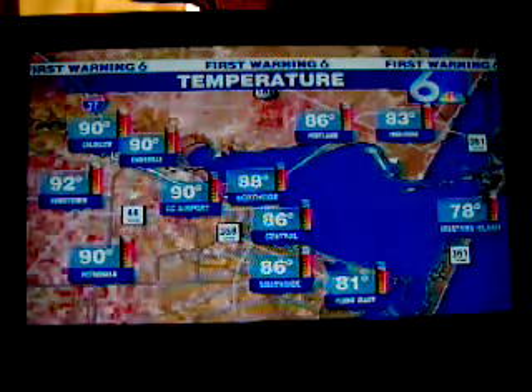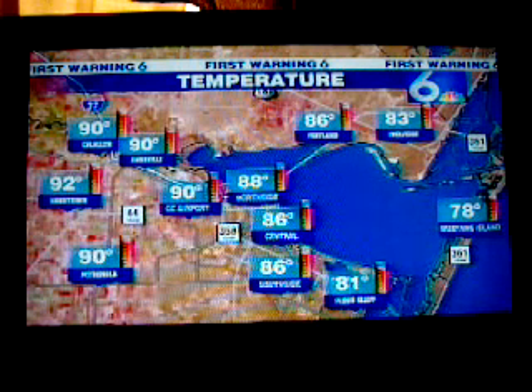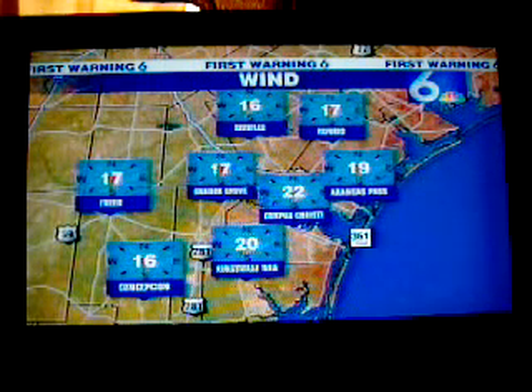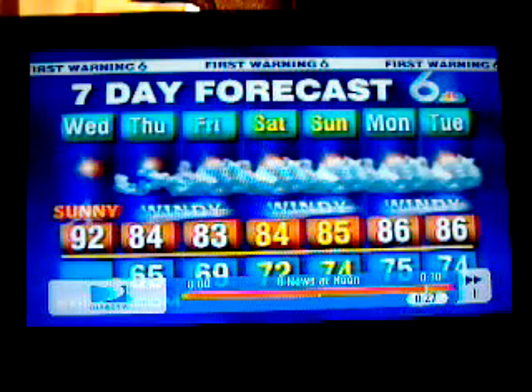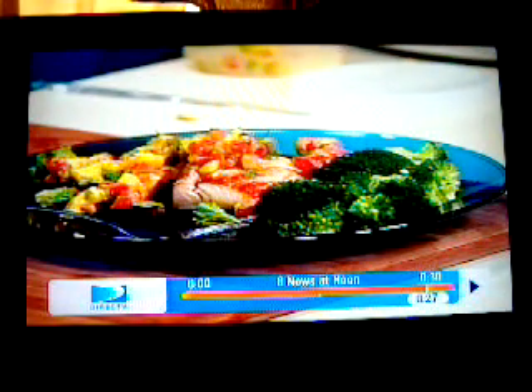Wind is going to be a big deal for us the next several days, and temperature's a big deal as well — look how warm it is. Already in the 90s from the Corpus Christi Airport out into the Cal Allen area, 90 degrees. Robstown's at 92, upper 80s across central and south side of Corpus Christi, and 90 down in Bishop, 89 in the George West area. There's that windy wind out of the south now in Corpus Christi, 22 miles per hour, gusting around 40. It's forecast to hit 92 degrees next week. Are you sure it's April?